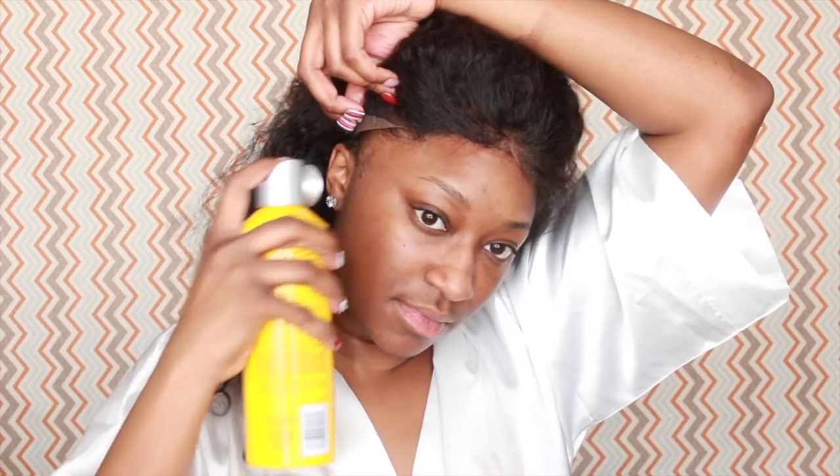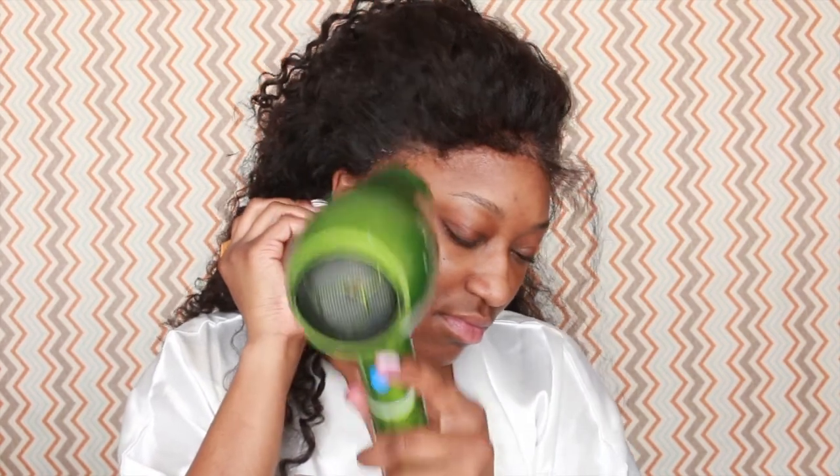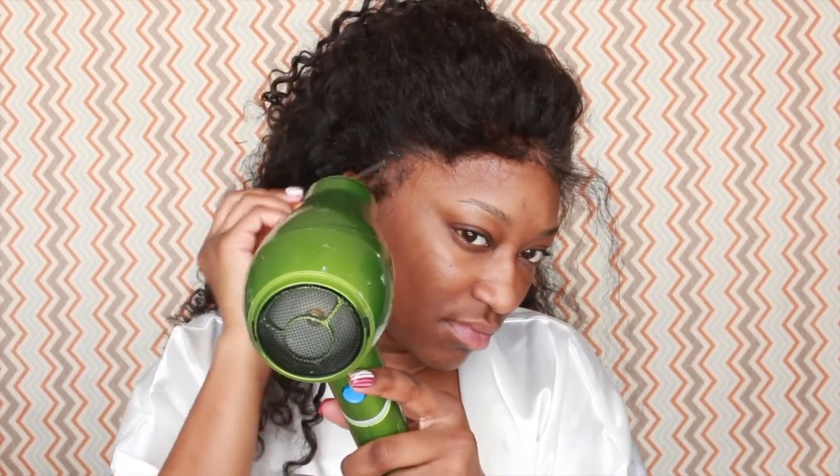I'm going to the other ear tab, lifting it up, and spraying the Got2b glue spray, repeating the same steps on this side. Getting the rat tail comb to lay it down, hold it in place, then using the blow dryer to dry it up. As you can see, it's drying a little white again and giving that flaky look.